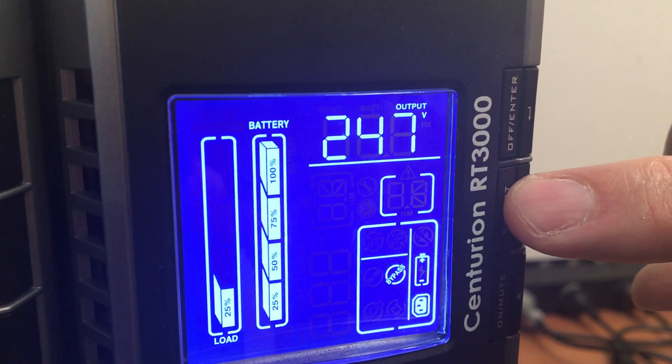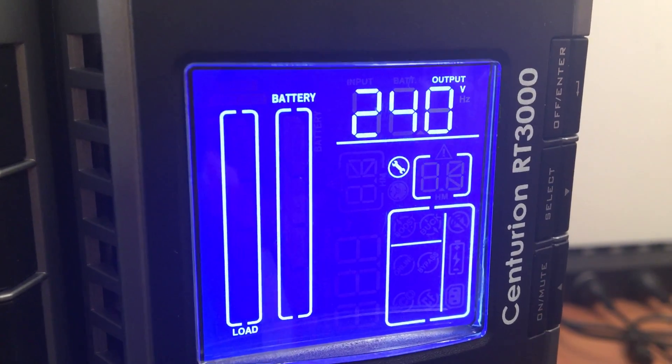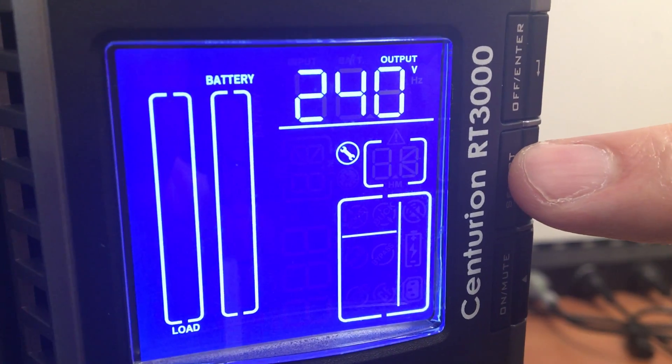The way we go to menu mode is by holding down the select button. We are now in menu mode. What we have to do now is navigate to the battery parameter setting menu, which is menu number 12. So let's do that.